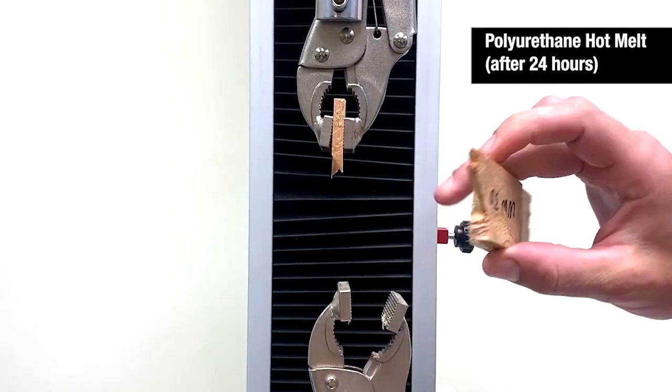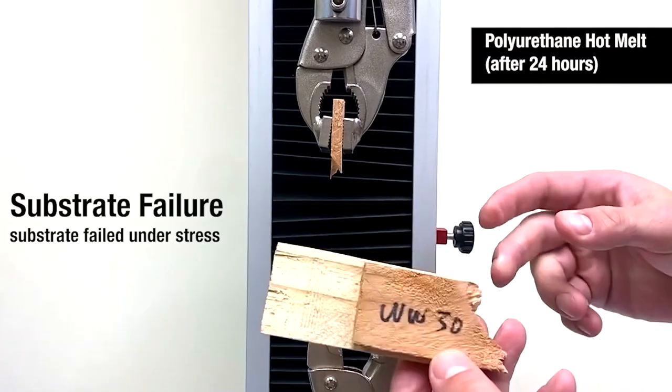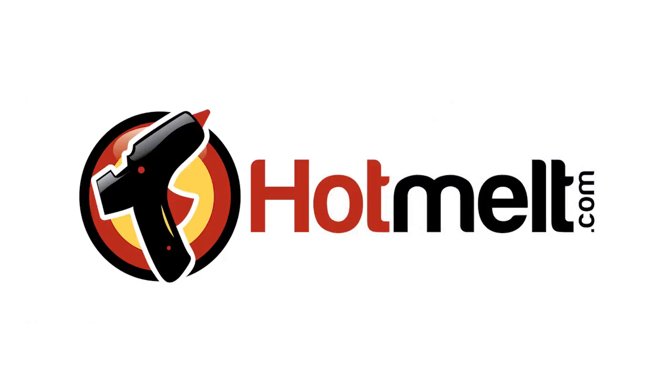No matter what challenges you face, Infinity Bond PUR-MP75 can help you get the job done right. To learn more about the MP75 and how it can transform your next project into a waterproof masterpiece, visit HotMilk.com today.